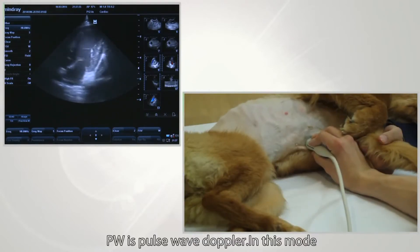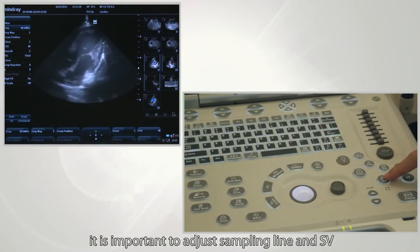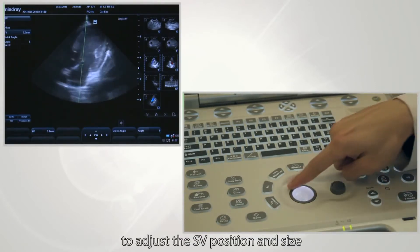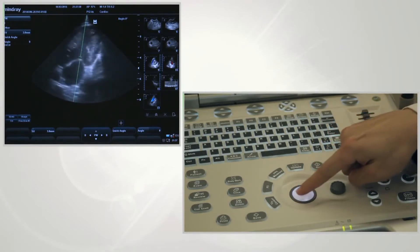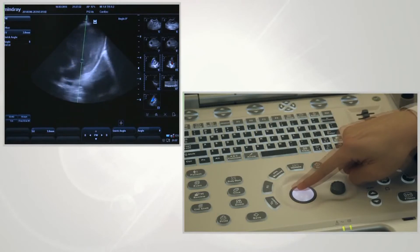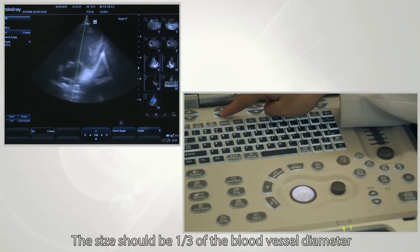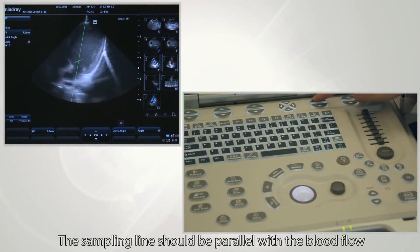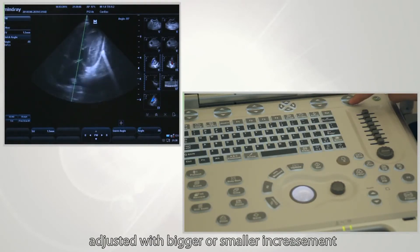PW stands for pulse wave Doppler. In this mode, it is important to adjust the sampling line and SV. Enter PW mode and roll the trackball to adjust the SV position and size. The size should be one-third of the blood vessel diameter. The sampling line should be parallel with the blood flow. The angle of the sampling line can be adjusted with larger or smaller increments.